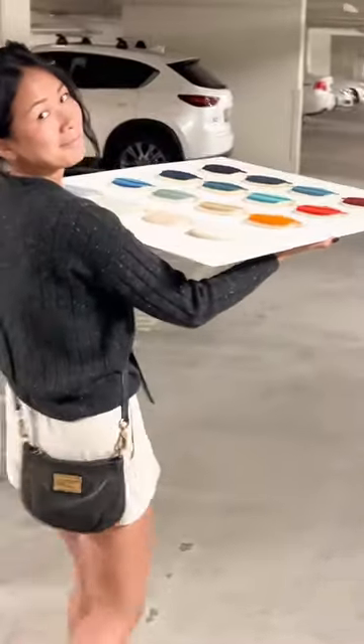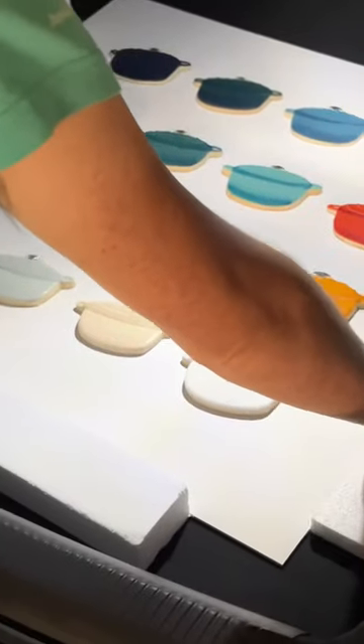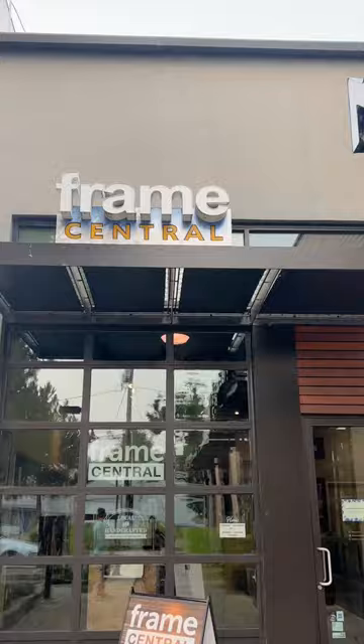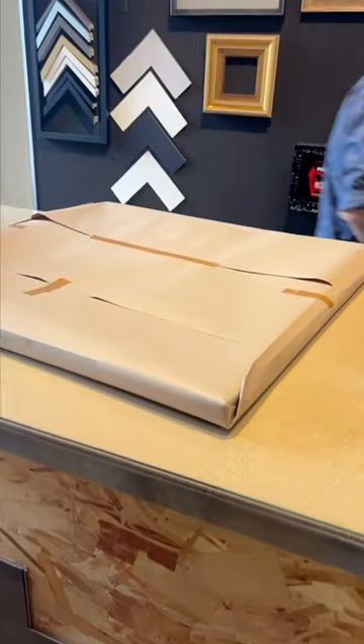So beautiful. Time to take them to the custom frame shop — this was terrifying. My arms were literally shaking the whole time, but we got it there in one piece and had to leave it for a few days. They called me when it was ready and this is the big reveal. It was so nerve-wracking but I love how it turned out.